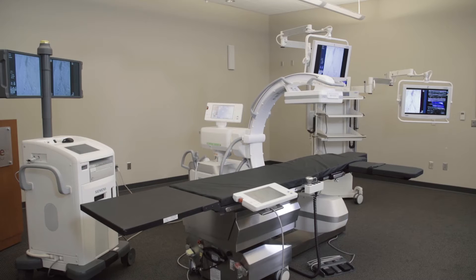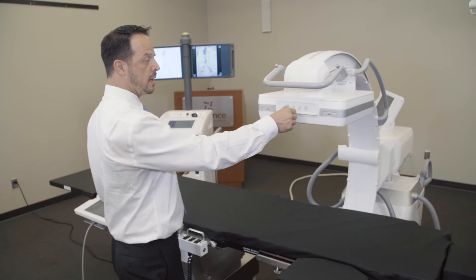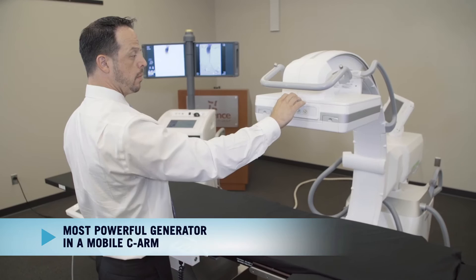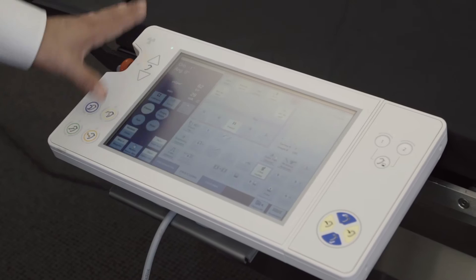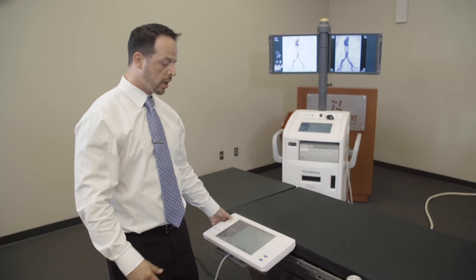Over here is our CO-SALFA flat panel C-Arm. It's a 12x12 detector with a 25kW generator. The surgeon has full capability of being able to manually maneuver and articulate the C-Arm at the bedside, as well as via the control panel that is exactly the same as the one on the C-Arm. So the surgeon can go ahead and maneuver the C-Arm up or down with the motor.